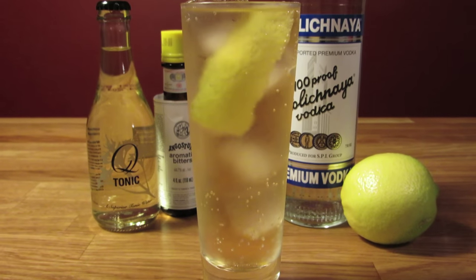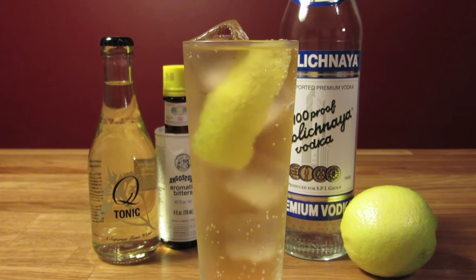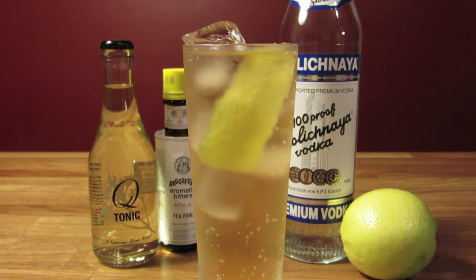And there you have it — the Vodka Tonic, made in the spirit of the way Bond liked it. Cheers.